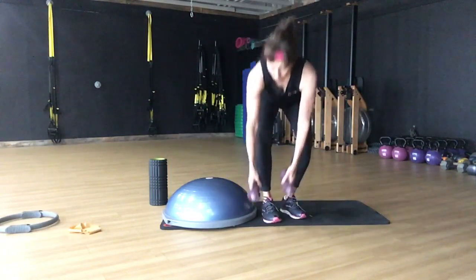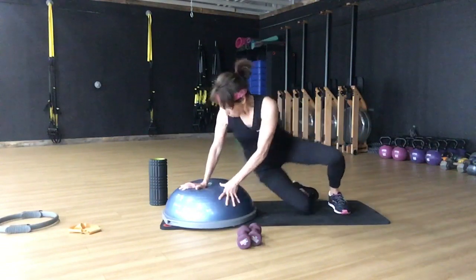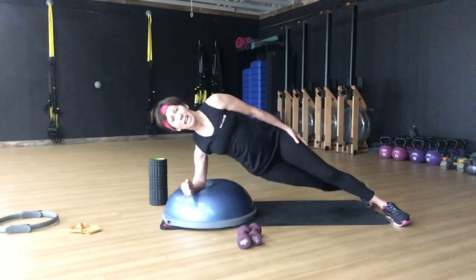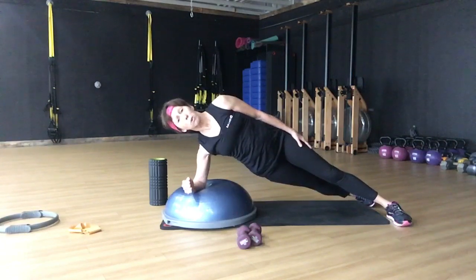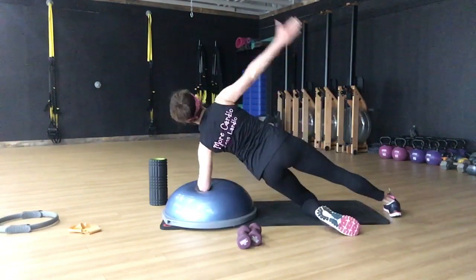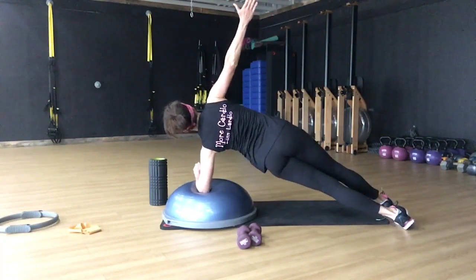Then we're going to go back and come to the side angle. Put your elbow on top of the Bosu — level one, you're going to stay here for 20 seconds. Level two, you're here. Of course you're going to go both sides. Flip to level one, level two, 20 seconds.